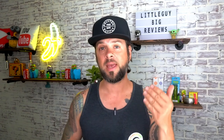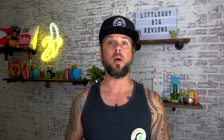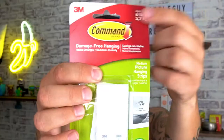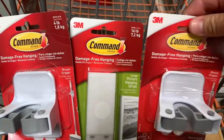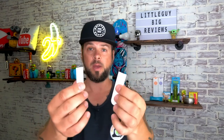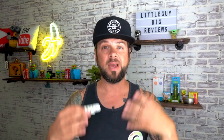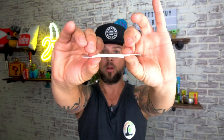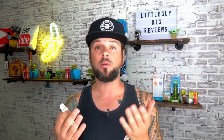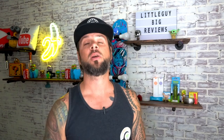Not all command strips have the same weight limit. The ones that come with the mop and broom holder hold up to four pounds. There's another set that holds up to six pounds, and another that holds up to 16 pounds. The difference is that the heavier-duty ones have an interlocking mechanism — when you squeeze them together you hear a crunch, meaning they're interlocked and can handle more weight. If four pounds isn't enough and you want to hang heavier items, opt for the six- or 16-pound command strips.